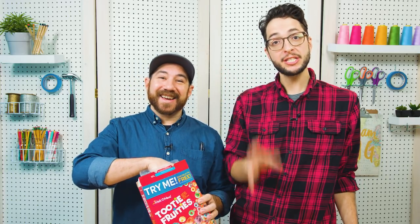So we're going to be creating these awesome light boxes made of cereal boxes. So the first thing you need to do is eat all the cereal. I love cereal.